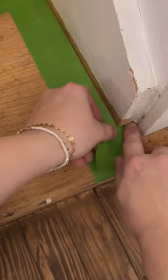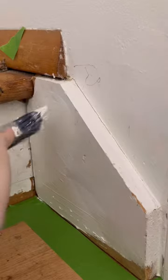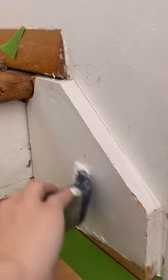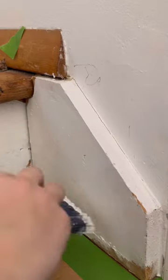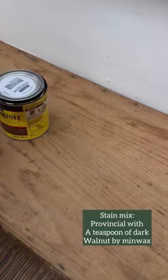I'm staining this side of the stairs, so I'm taping everything off — because I know some of you get anxiety about this. A coat of primer first, because everything looks a little dingy.